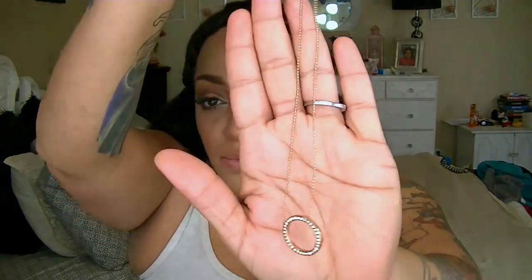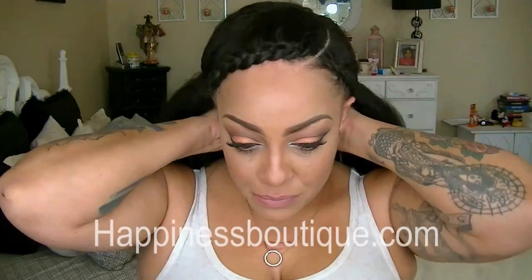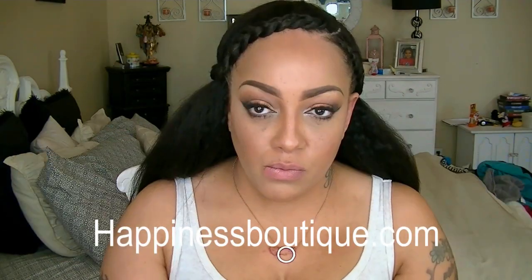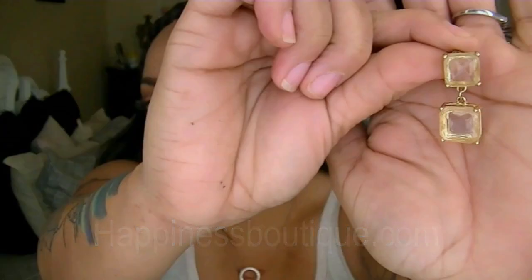To finish off this look I'm going to put on one of my favorite necklaces from Happiness Boutique, which I'll place the link down below, as well as a pair of dangling small earrings from Happiness Boutique which I absolutely love. This look just sets it all off — I don't really need too much big gaudy jewelry, but something delicate and dainty for the day just to set my hair look off.